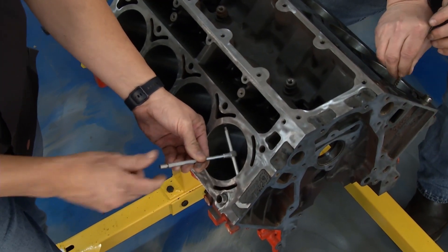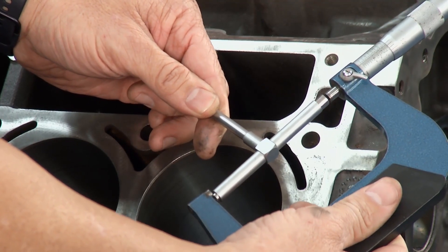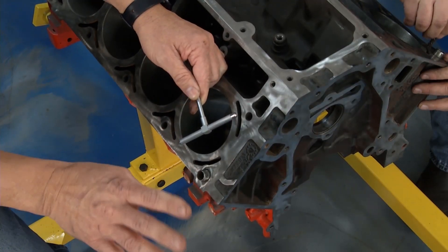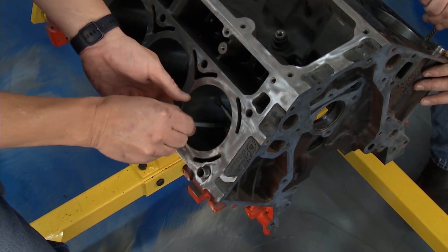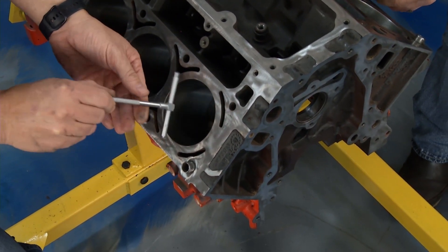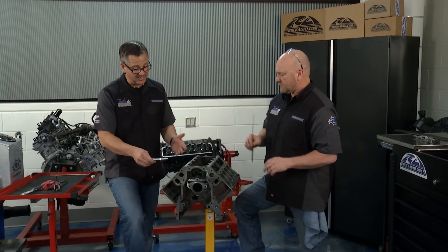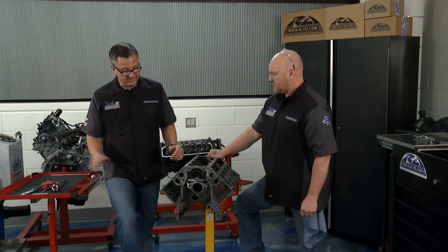Take it out, take your micrometer, make the reading. If it fits, wonderful. Now that I've got it to the specification, put it back in — top, bottom, left, right, up and down. Like Brian says, he's always looking for that perfection. Take the bottom, subtract it from the top, and you'll know your taper. Side to side, same thing. Awesome measurement.